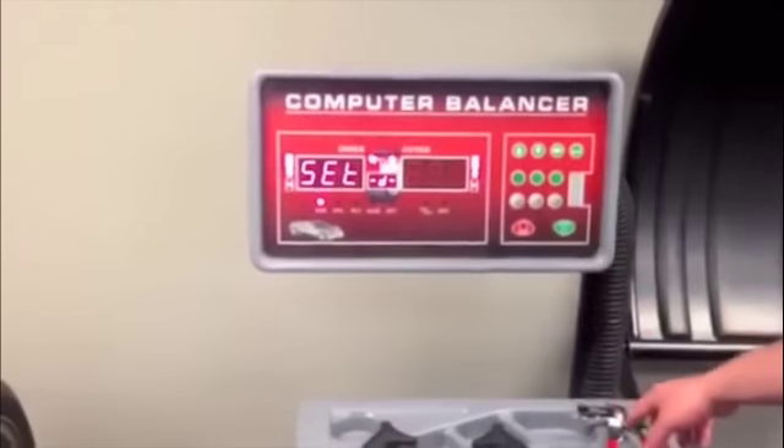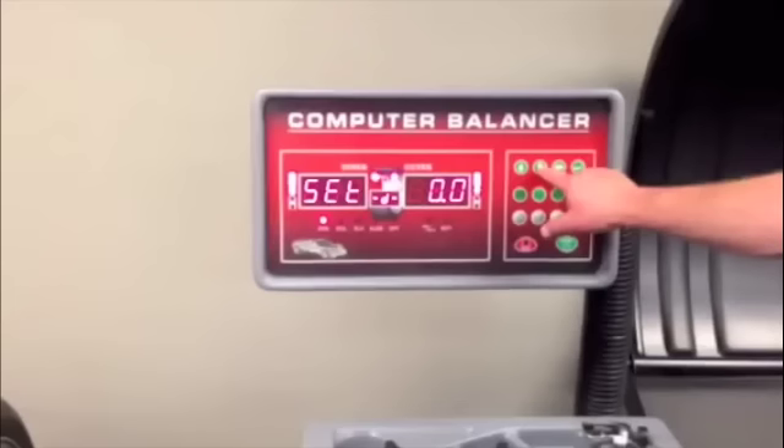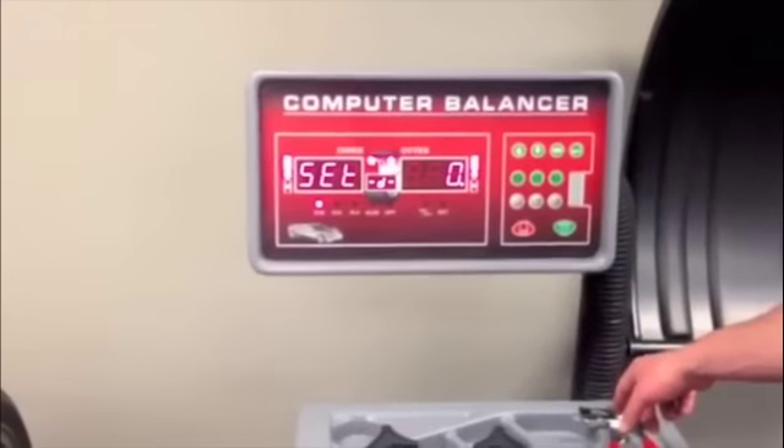Wheel diameter measurement unit option. 0.0 is inches; 0 is millimeters.